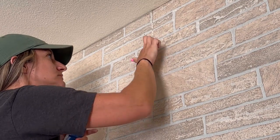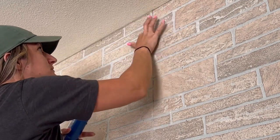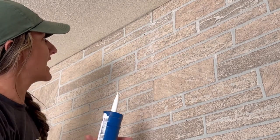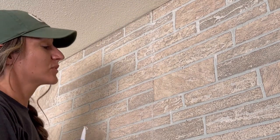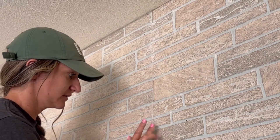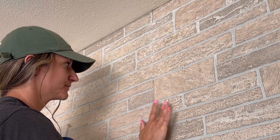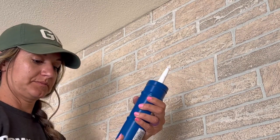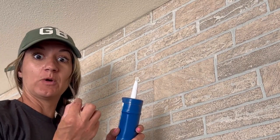I ran around on every stone along all of the seams and added the bone-color sanded grout, blending it in and moving all the excess — otherwise you're just going to have a white line, and the whole point is to get rid of the line.